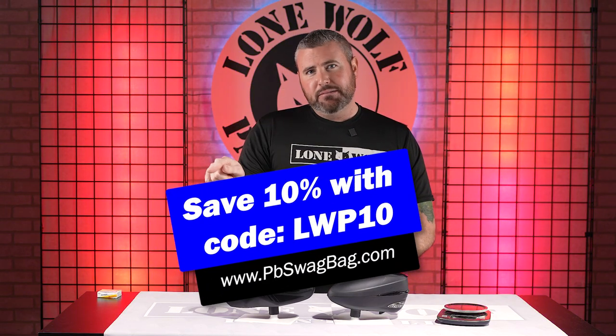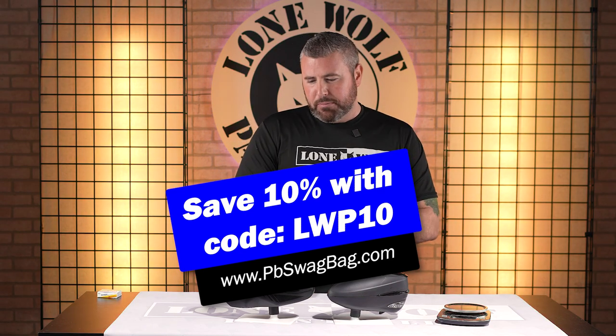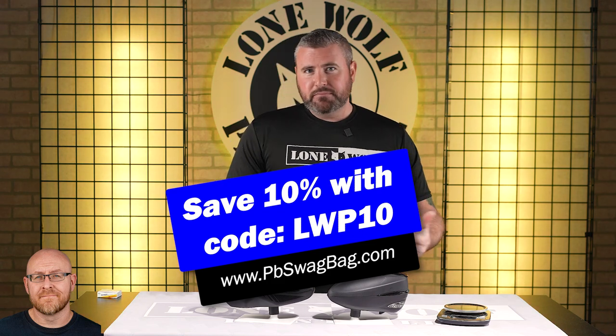Before we jump on in, head on over to pbswagbag.com, use our code LWP10 at checkout to save 10% off your first monthly subscription. Sometimes there's something cool for your hopper in there.